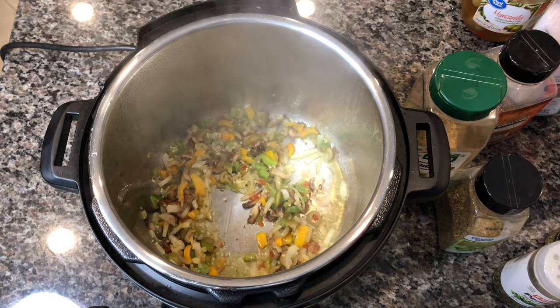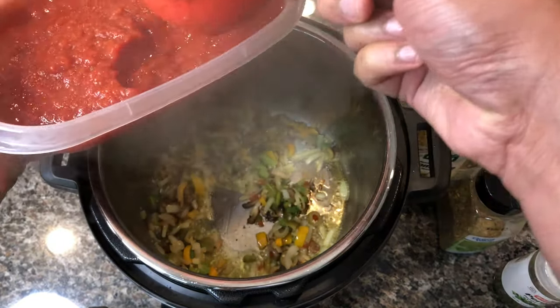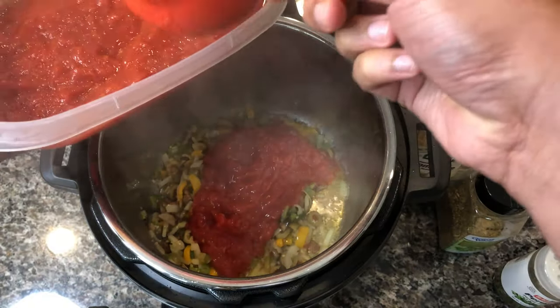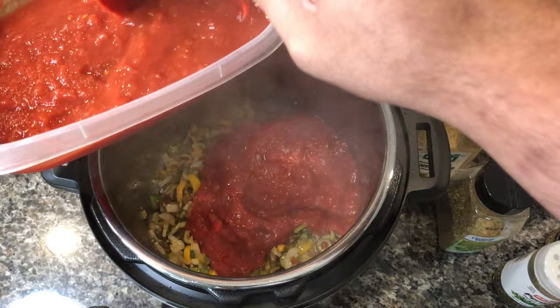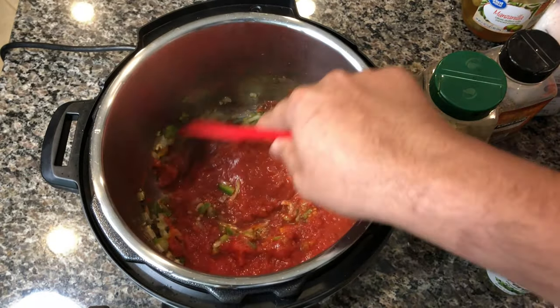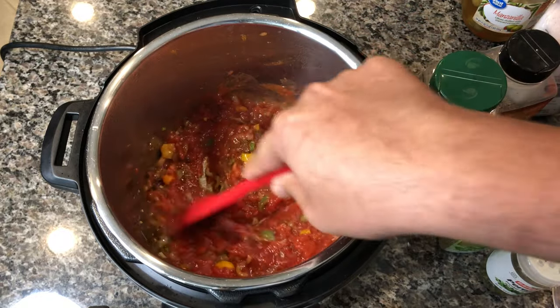Now we're going to start adding our ingredients to finish the sauce. The veggies have been sautéing for about 10 minutes. I have crushed red tomatoes and I'm adding about two and a half cups. If you like it a little more chunky or thick, go ahead and add more tomato sauce. Now I'm going to give this a stir and let all the flavors intermingle with each other.